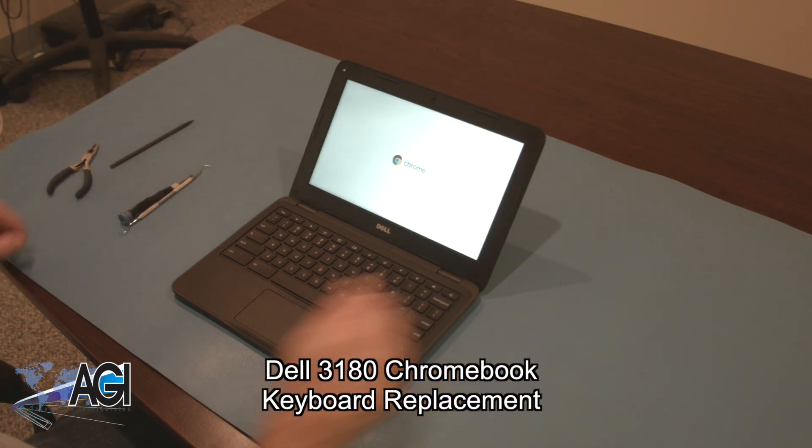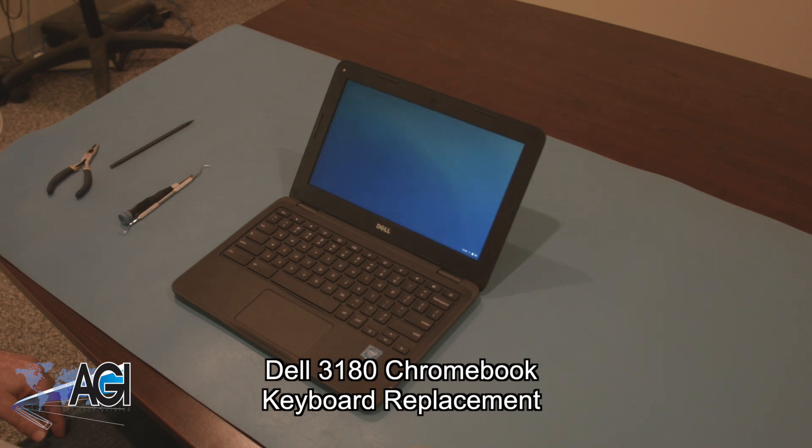Hello! Today we will be showing you how to replace the keyboard in your Dell 3180 Chromebook.